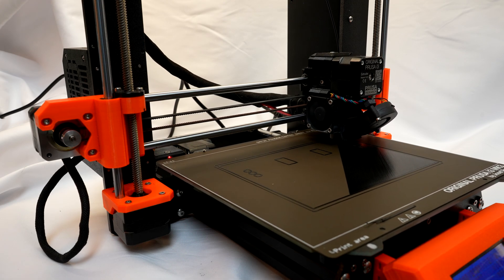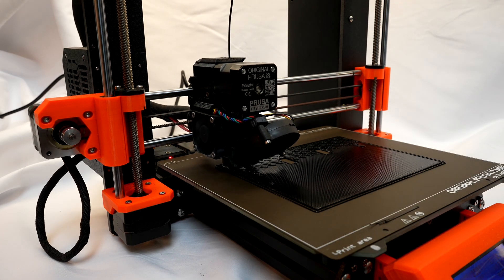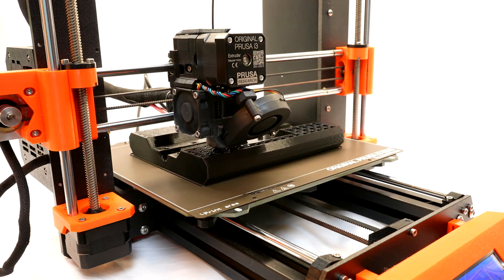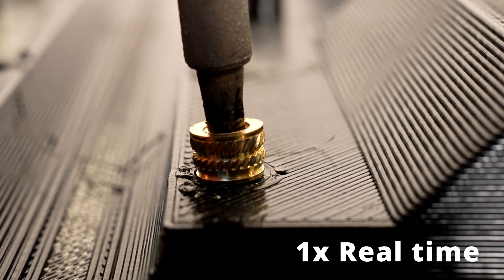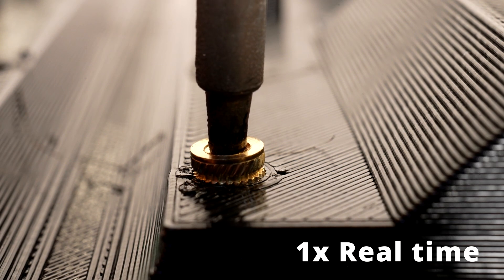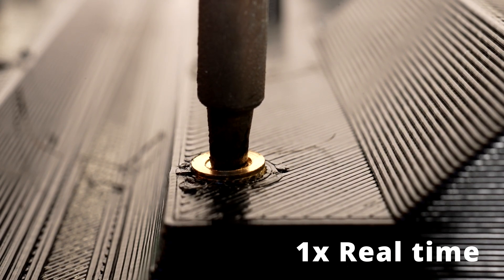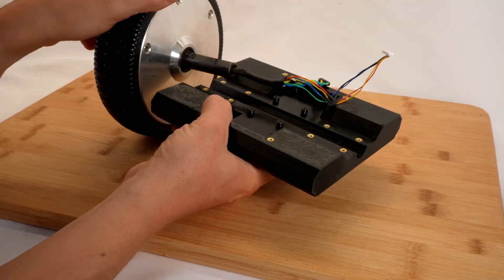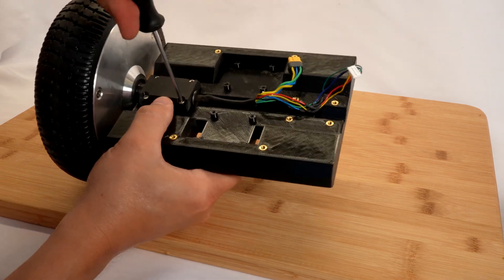Unlike many of my projects, this was simple enough that I think I needed at most two prints for each of the main components before something was workable.